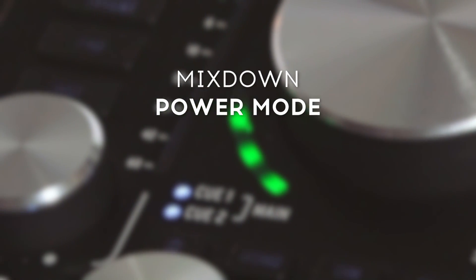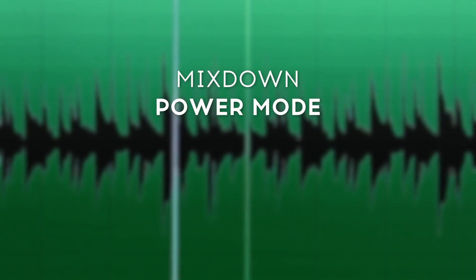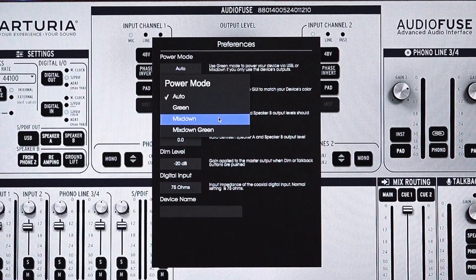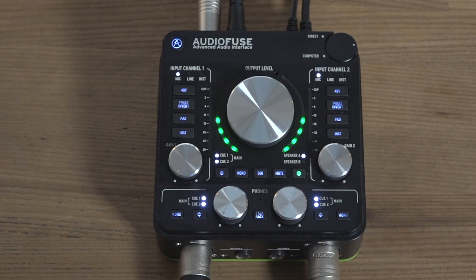When you're in the final stages of your project or just enjoying listening to music, you can make use of the Mixdown power mode in AudioFuse. This disables the input channels and provides maximum power to the outputs for the highest possible fidelity and dynamic range.